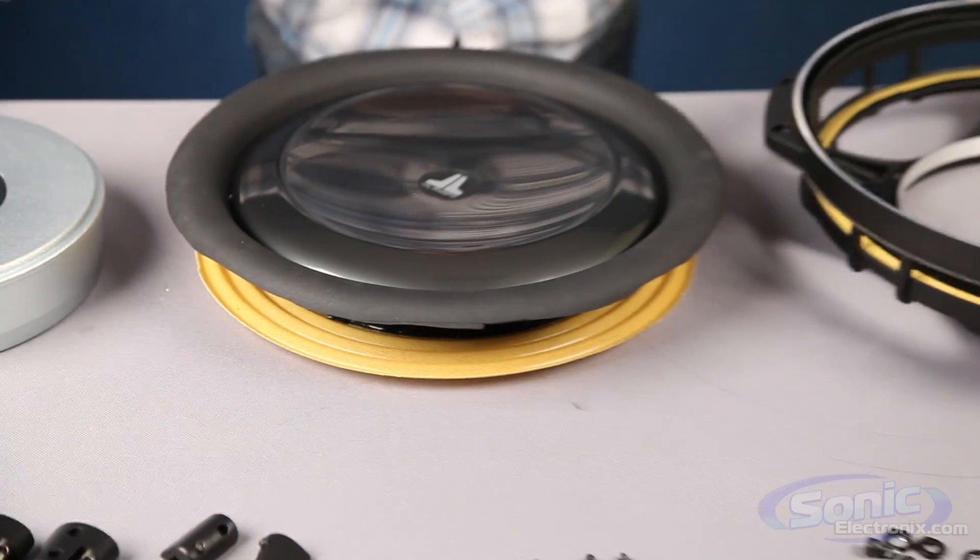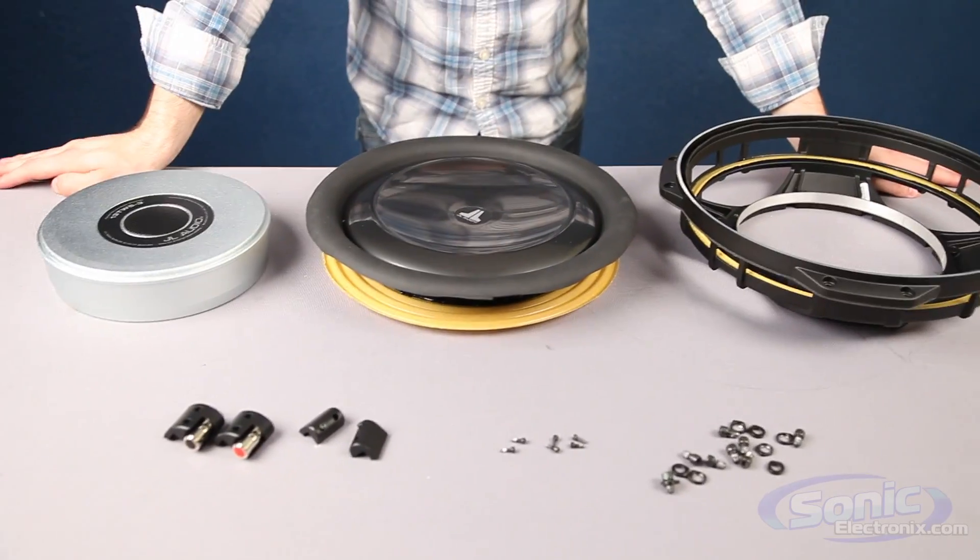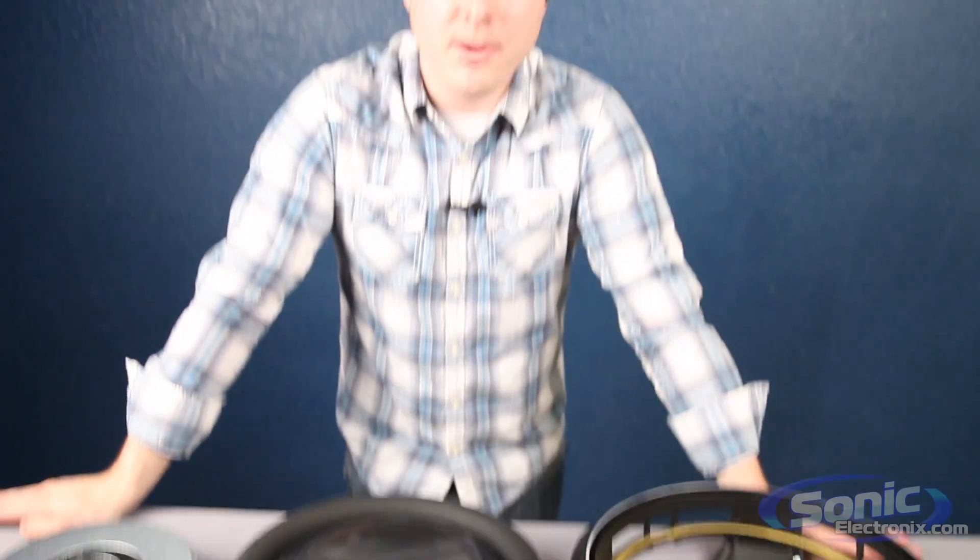And that is everything that goes into a JL TW5. Really high quality, really high end — good woofer. Make sure to check out our other video where we talk in a little more depth about the technologies and the patents. We also have a sound quality demo in that video where we've actually installed this woofer and you can hear how it sounds and see how it looks when it's installed. Thanks for tuning in — my name is Seth Wild and this is Sonic Electronics.